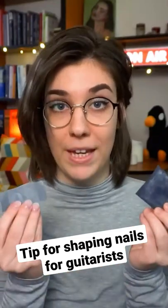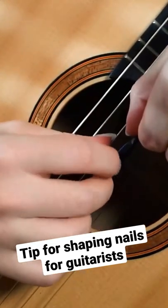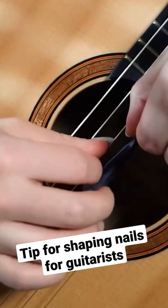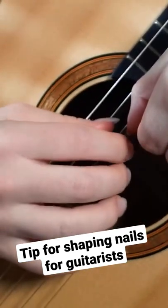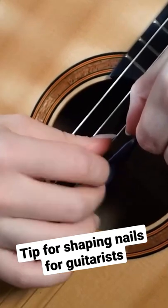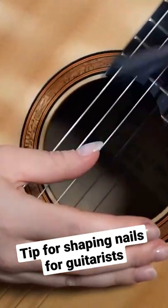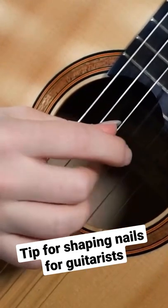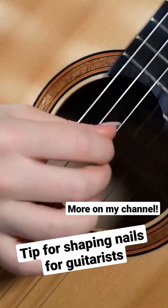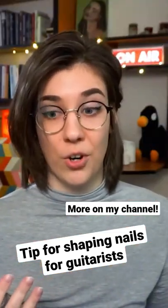Another good method is to pick a piece of sandpaper, cover a string, and start picking on the sandpaper. After a couple of picks, you will see where the string wears out your nail. Just keep doing this for a couple of minutes, then find the edges and file your nails. Smooth it out, and if the surface is really smooth, you are probably ready to go.